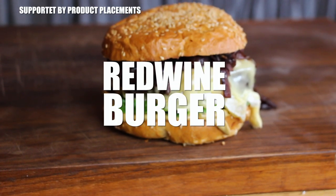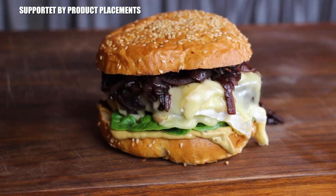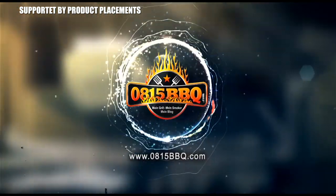Alright folks, today I'm gonna show you how to grill this awesome looking red wine burger. So stay tuned. It's time to grill.